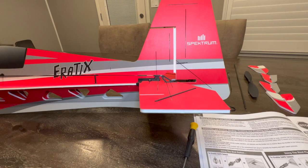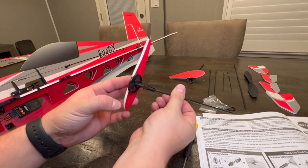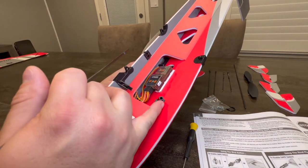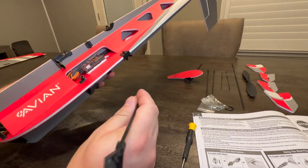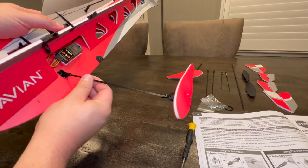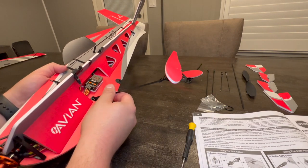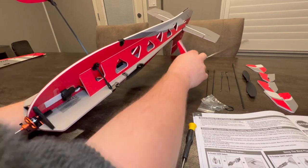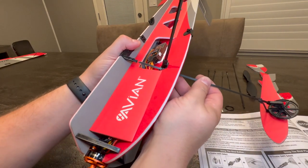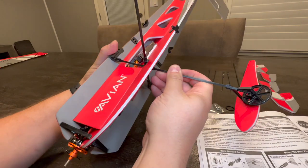Next we're going to mount our landing gear. They come mostly pre-assembled, which is really nice - all the bits and pieces bolted together. All we need to do is slide them into their mounts. You'll notice there's a hole on the front of the fuselage, and you want to take the landing gear, line it up, and make sure it's in line with the aircraft. Slide it up into its spot - through this slot and up into this slot up here.